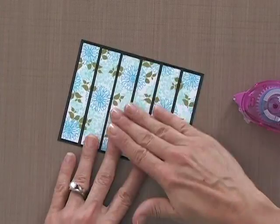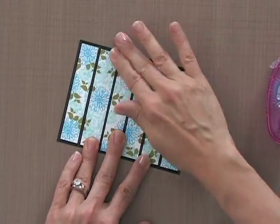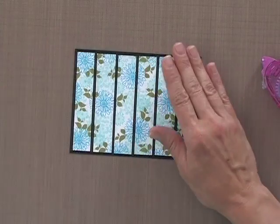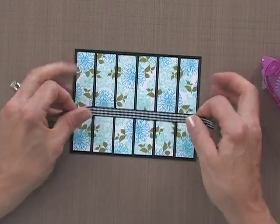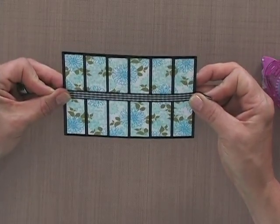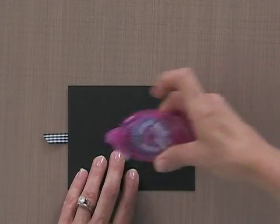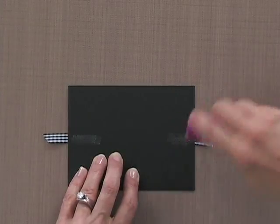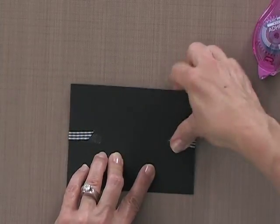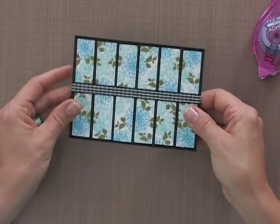Now I can press down on all of that glue and make it more permanent. Then I'm going to add a little piece of ribbon across the center and adhere the whole thing to my card base. I love my black gingham ribbon — I'd suggest if you're getting any supplies, get some extra black gingham because that's one I use all the time. This whole panel will sit on top of the Blue Raspberry card base.